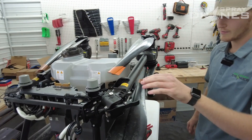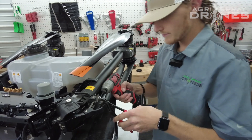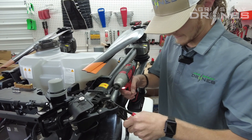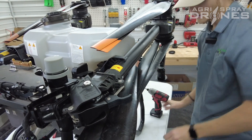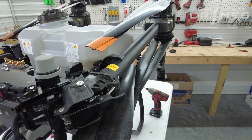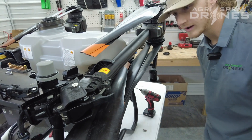So the next thing you're going to want to do is disconnect your arm lock here. Take your screw out, and then you're going to want to take that insert out that goes in the arm itself. Don't lose it — it will fall out.